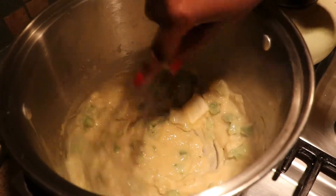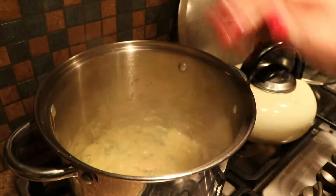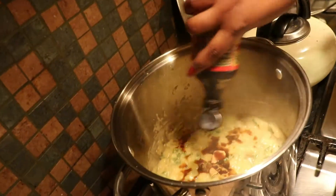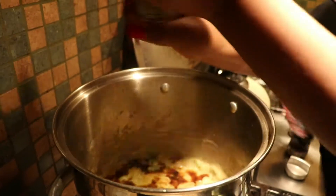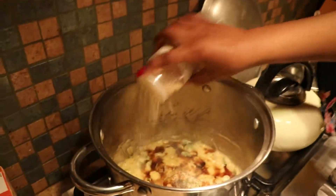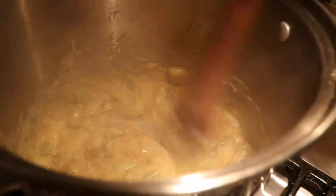Vegan butter is so easy to change over to because you're not sacrificing on taste — you can barely taste the difference. Now I'm going in with some not-so-chicken bouillon cubes; these things are packed with flavor. Going in with a little bit of liquid aminos, which we love — adds so much flavor, it's a great soy sauce alternative. And now I'm going in with some freshly ground black pepper, some garlic powder, some onion powder. This is where the seasonings really are important, and I make sure that I stir that in very well.